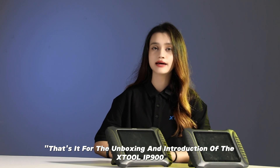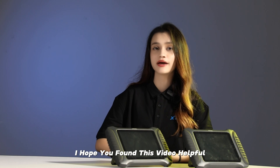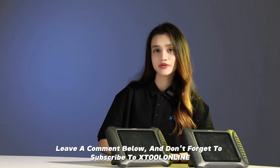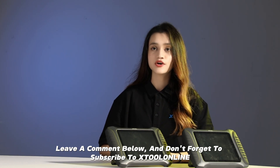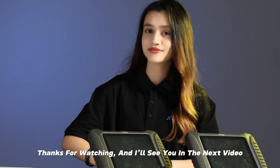You can choose which one is more suitable for you. That is the unboxing and introduction for the Xtrude IP900. I hope you find this video helpful. If you have any questions or want to see more detailed tutorials, leave a comment below. Don't forget to subscribe to Xtrude Online for more videos like this. Thank you for watching and I will see you in the next video.